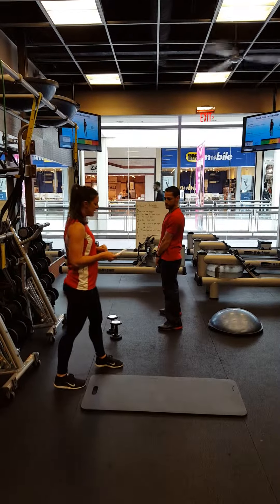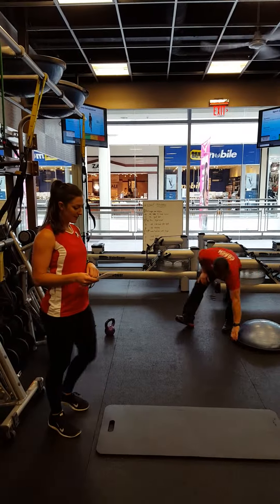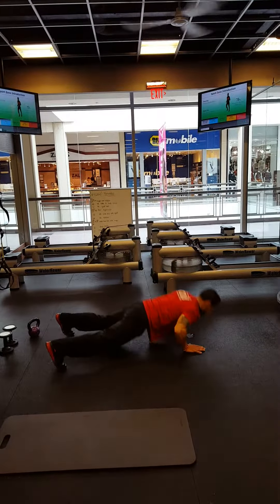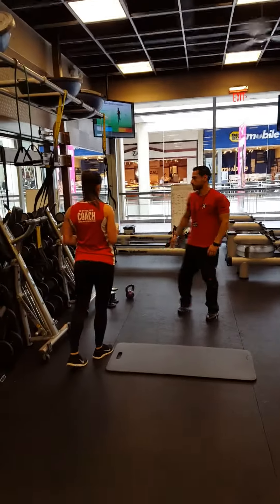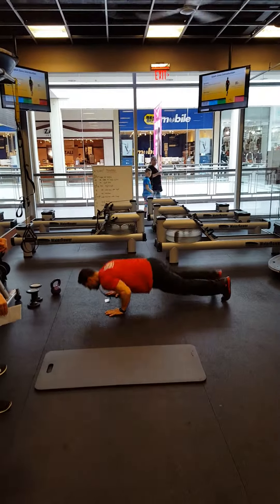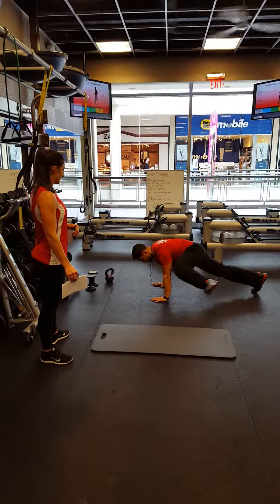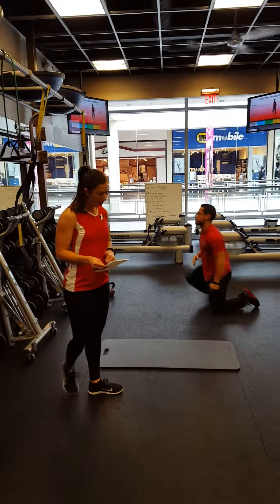Then we're going into burpee squats. Repetitions stay at 20 except for this — we're going to go into 10 burpee squats. Right back out. After these, spiderman pushups, alternating legs. If the client is not able to do so, holding a plank and alternating legs. Hit the rower again for another 300 meters.